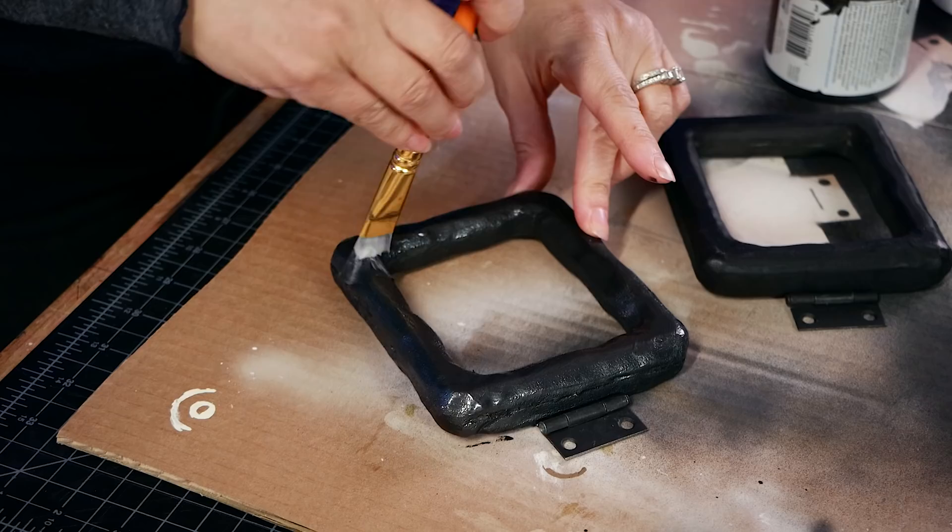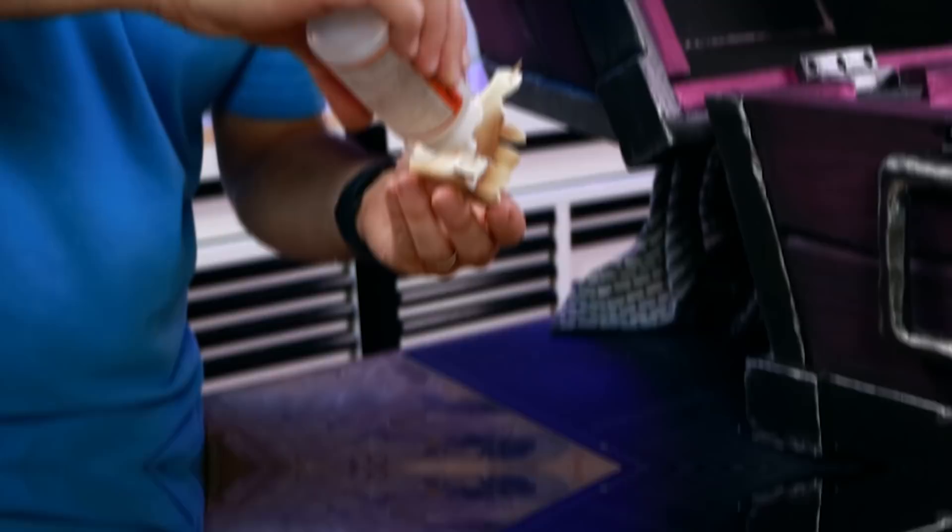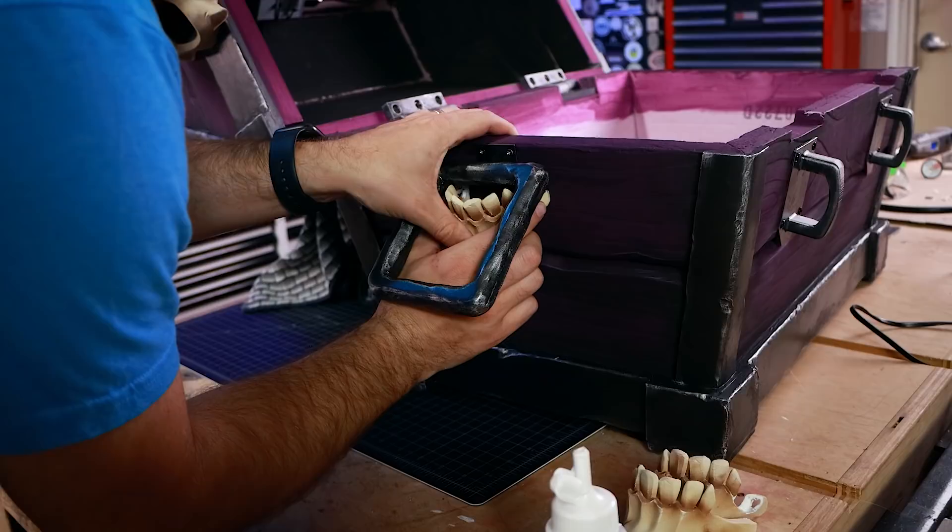To attach the handles, we put a little bit of Gorilla Glue on the back of the hinges and gently screwed them into the foam. For the jaw skulls on the sides, we used the same toothpick trick — marked the location and glued them into place. The only tricky part was fitting them around the handles so it looked like the skull was biting down on them.